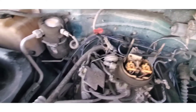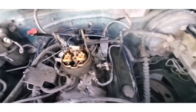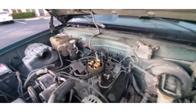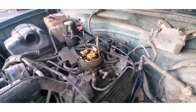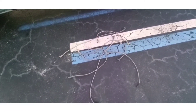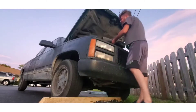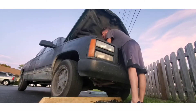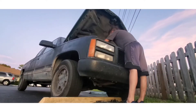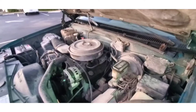Alright guys, as you can see I went ahead and rewired the rest of the spark plugs. Here are all the old spark plug wires that I pulled out of the truck. Silly me almost forgot one other thing we've got to do before we go ahead and try to start it.